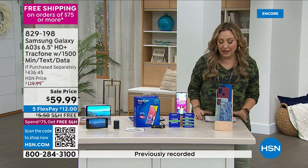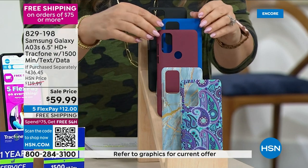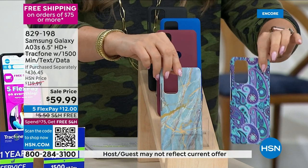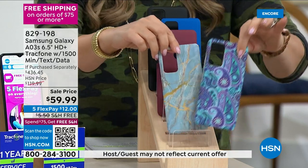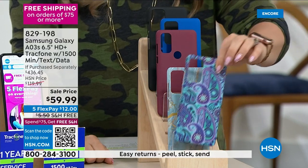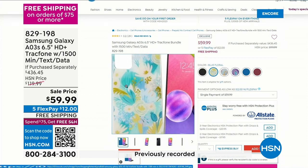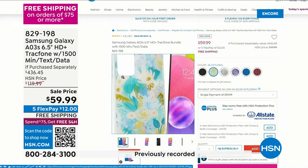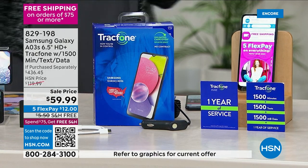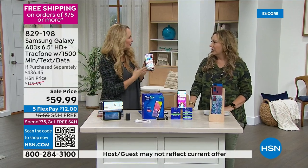$12 is all you put down, and you get to pick a case. We have the black, the blue, burgundy, blue marble, blue paisley, and blue floral. Lori Leland is our guest. If you want to save money, TrackPhone is the ultimate way to do it. Keep your phone number.